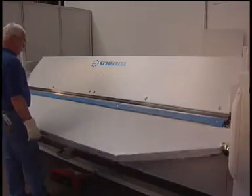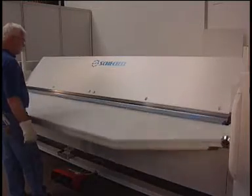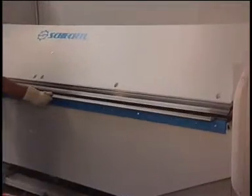Schechtel's most powerful folding machine is model MAE with a bending capacity of 3 mm for steel at a working length of 3,100 mm.